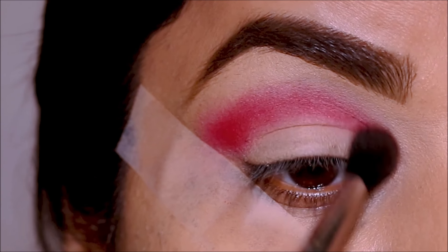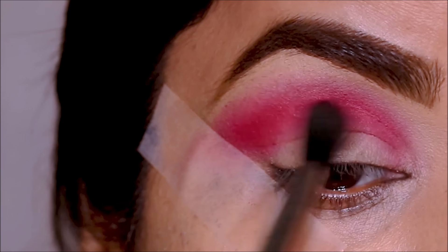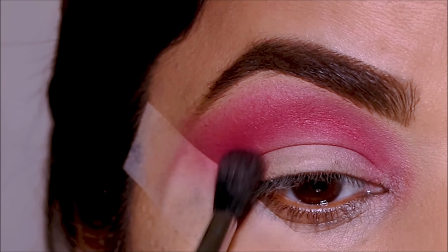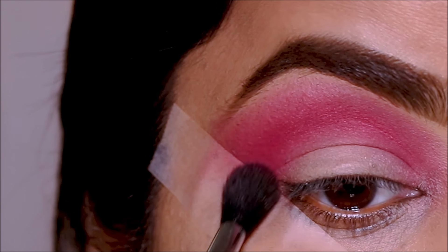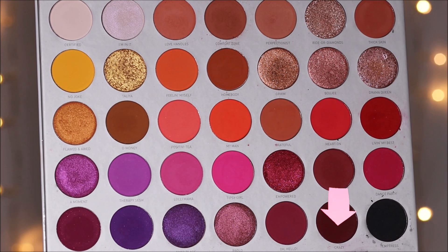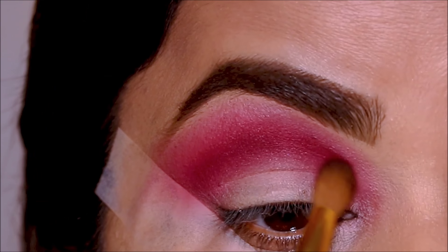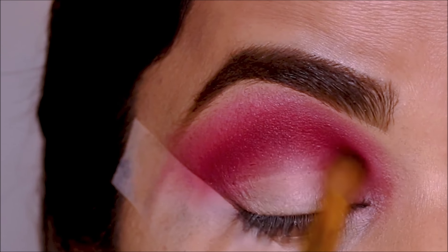Keep in mind that when an eyeshadow is very pigmented, it looks messy in the beginning — you'll suddenly feel like there's too much color — but just keep blending and at the end everything will look perfect and beautiful. To deepen the crease further, I'm dipping into a very deep crimson shade called 'Crazy' with a smaller blending brush, focusing it right at the crease without blending it out as much. Don't take too much at a time; keep adding until you're happy with the intensity.